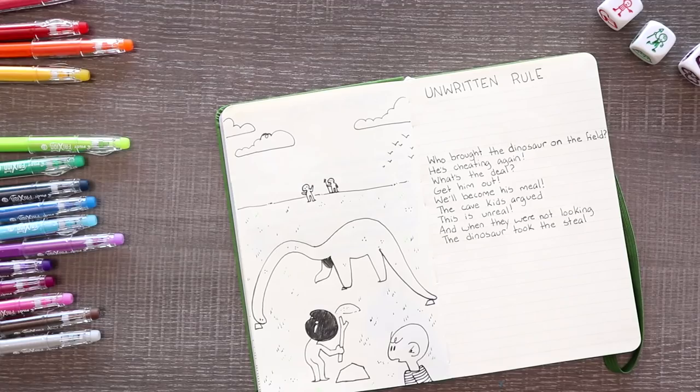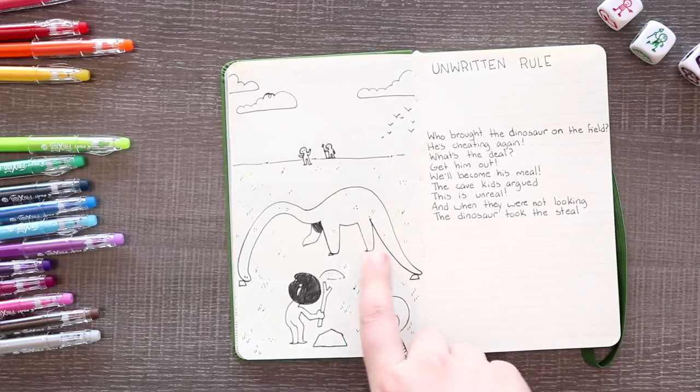Here's the poem: 'Unwritten rule — who brought the dinosaur on field? He's cheating again, what's the deal? Get him out, we'll become his meal. The cave kids argued, this is unreal. And when they were not looking, the dinosaur took the steal.' Because he's stealing third base — baseball! I don't know. Baseball.